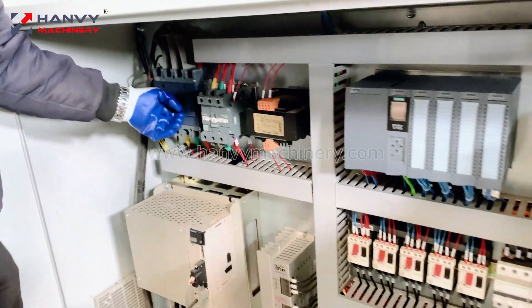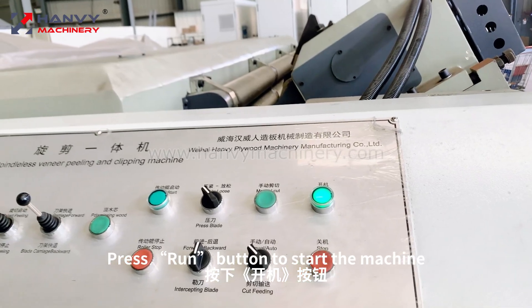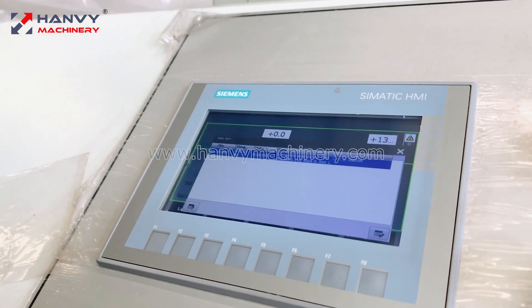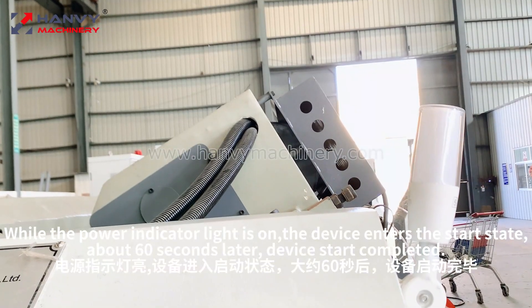Close all circuit breakers, turn on the general switch, press the run button to start the machine, click touch screen start. While the power indicator light is on, the device enters the start state.